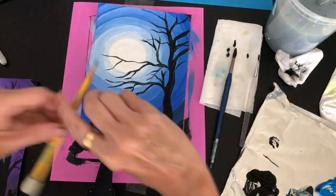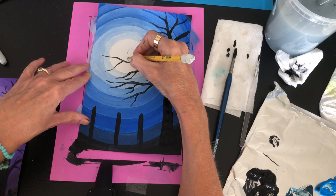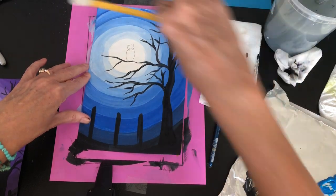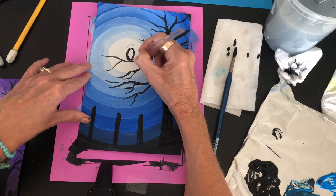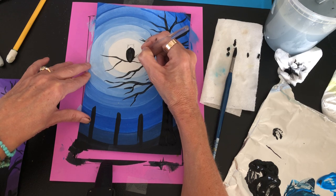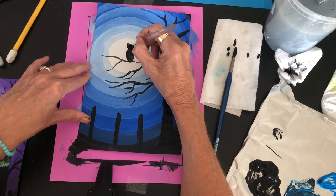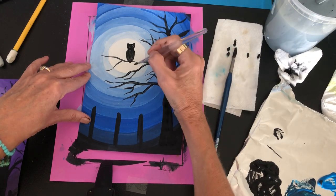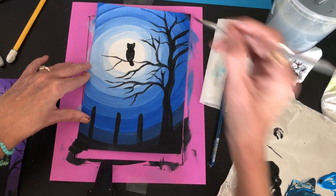For the owl, you may want to draw it with pencil first. I put in an oval, then a circle, and the ears. Paint it in black — an oval painted in — make sure you paint over the pencil lines so they don't show. Then add the tail.